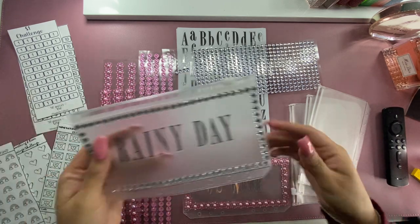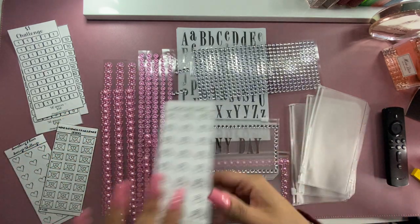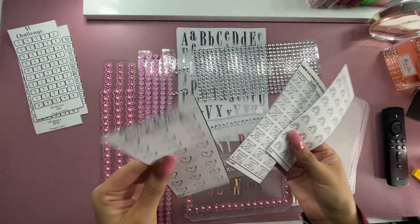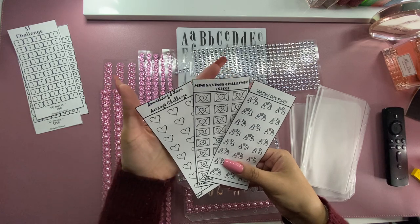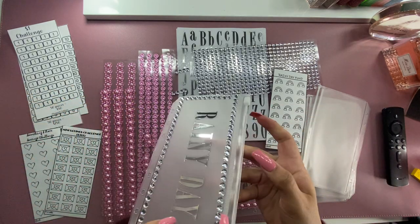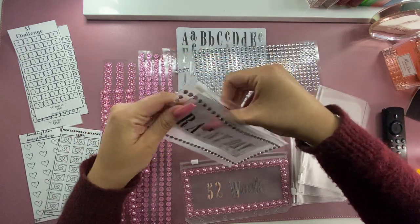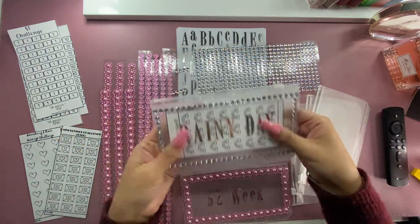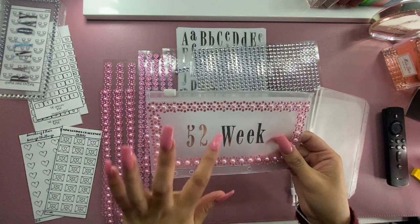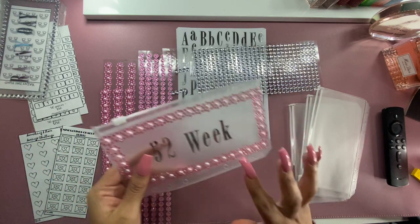I've already done two. I did this rainy day envelope right here, which is going to go with this saving challenge. I got these three saving challenges from Budget with Cat, and they were only like $1 and something — it's a downloadable printable. So this is my rainy day challenge, and it fits right in there perfectly. And then another one I'm going to be doing is the 52-week challenge, which is probably the longest one I'm going to be doing.